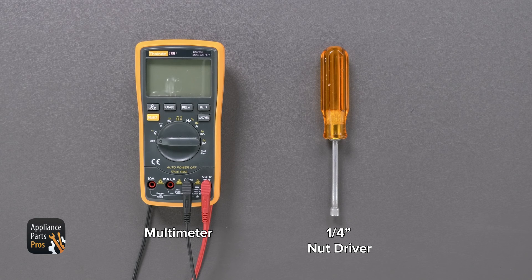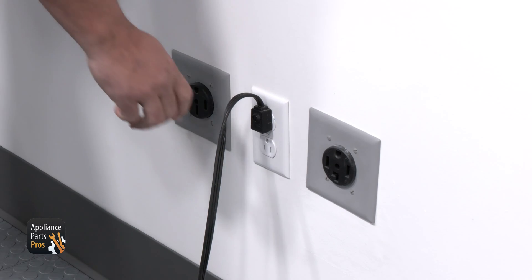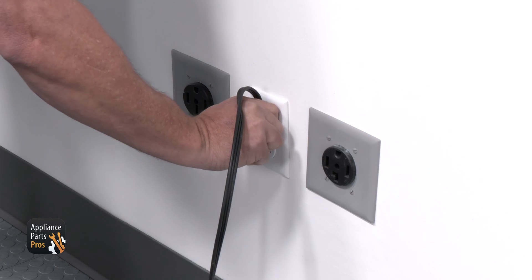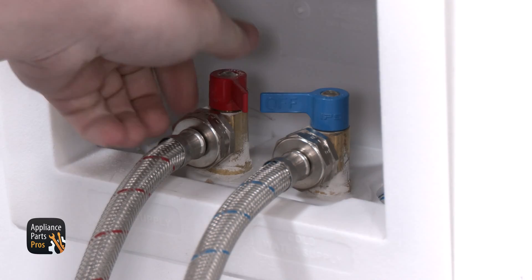Today we need a multimeter and a quarter inch nut driver. While you're getting those together, please remember to keep safety first. Unless we're testing live voltage, always unplug your washer or switch off the circuit breaker before you do any testing or repairs. And while you're at it, turn off the water supply as well.